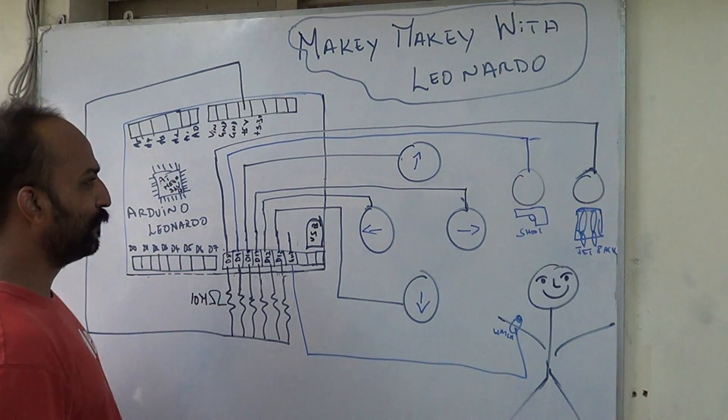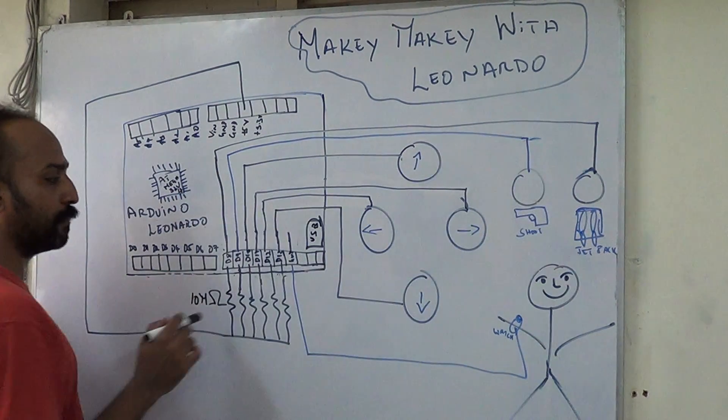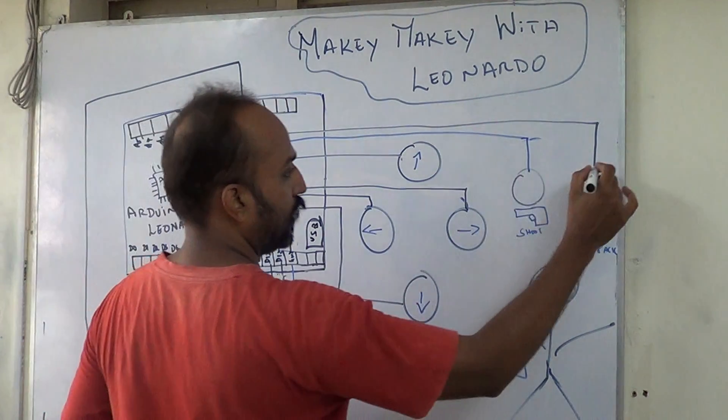We are going to play Dave. So we have connected all the buttons to these objects. You can see two different pin numbers. For example, this is connected to D8.